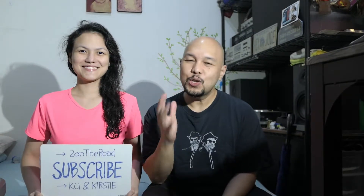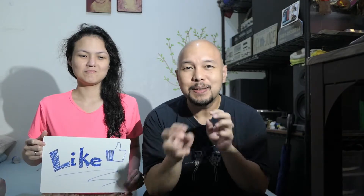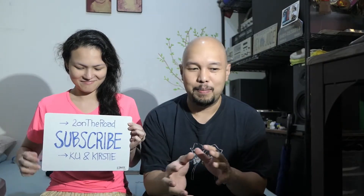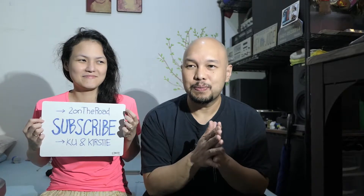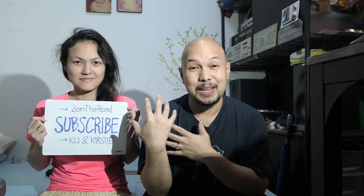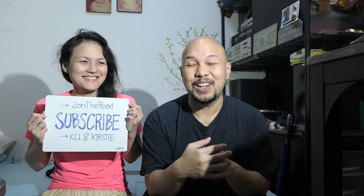Hi! So yun yung naging episode natin today. Kung napansin nyo, mostly si Kirstie nagsasalita kasi kanya yung pag-aayos. Dito sa bahay, walang ginawa yan the entire day kung hindi mag-ayos lang na mag-ayos. Like pag may nakita siyang things na hindi magka-align, na-align niya. Kaya pag may mga kalat ako na nakita niya, minsan tatalikod lang ako, pagharap ko naayos na niya. So sobrang laki ng advantage for me na yung asawa ko mahilig mag-ayos. Kasi ako, hindi naman ako makalat talaga, pero hindi ako kasing ayos niya. Yan na lang nasasabi ko.